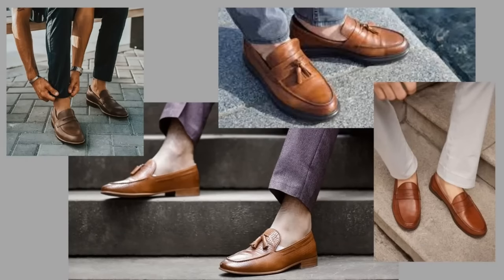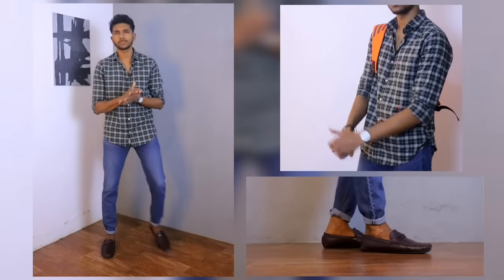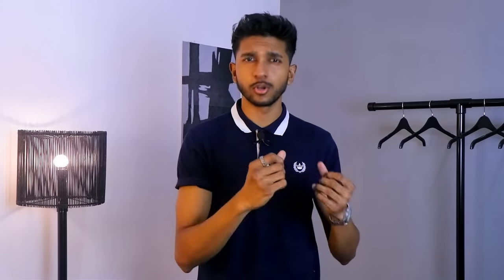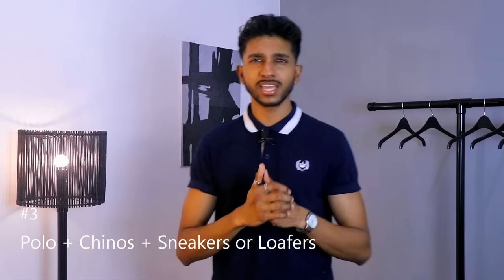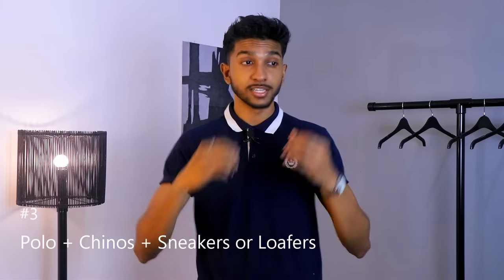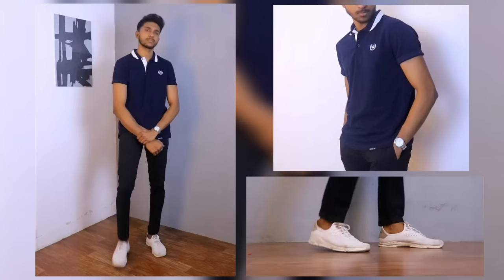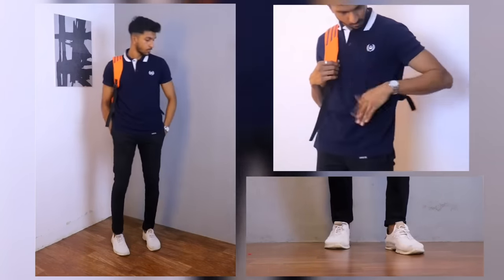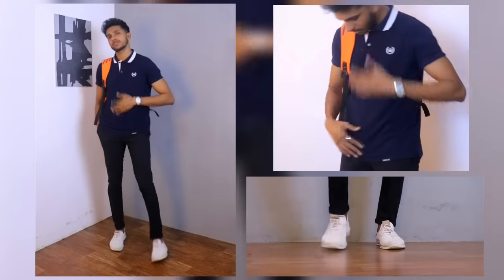Now we'll look at a new outfit. You can also go with a polo and chino combination. We wear a polo shirt — it gives a traditional, smart look. Simple, smart, and decent — we also wear a polo in our office setting.